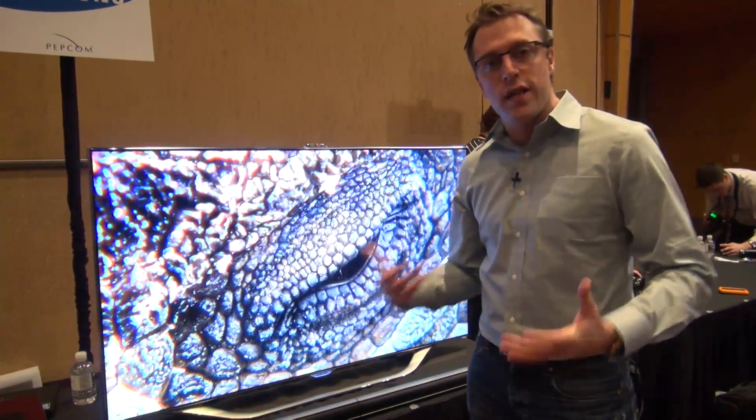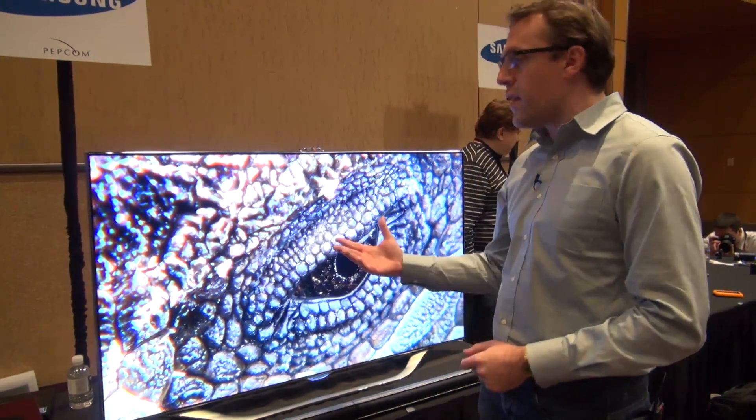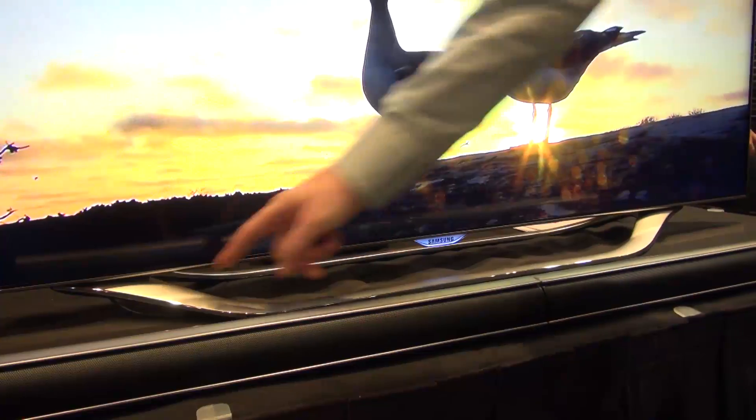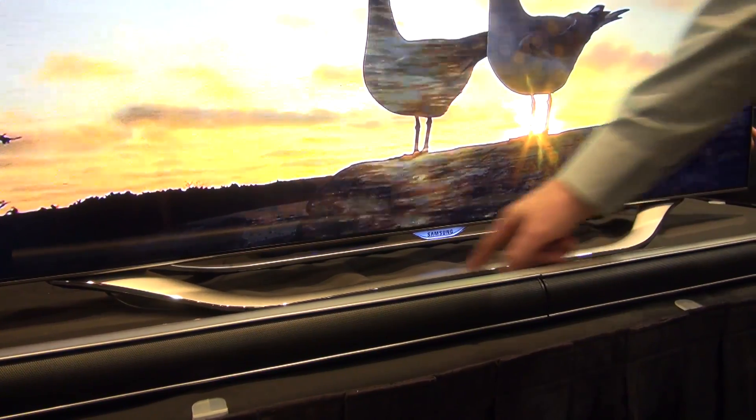This one plays 2D and 3D content, and one of the obvious differences that you'll notice from this model to last year's models is the U-shaped stand at the bottom. You can also see it's got a very thin bezel, and on the top here is a camera.